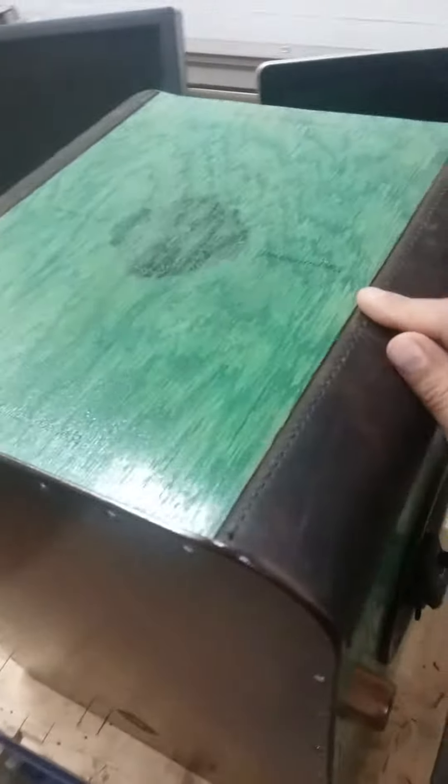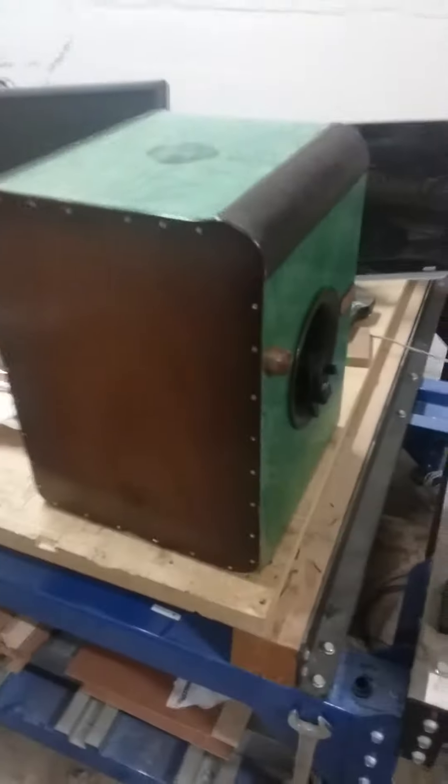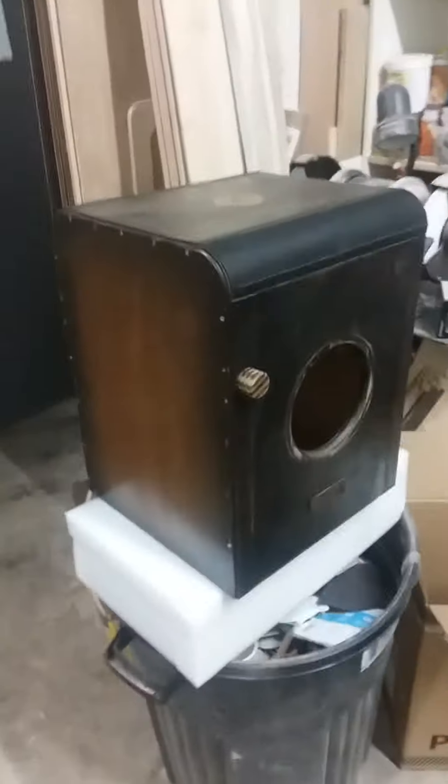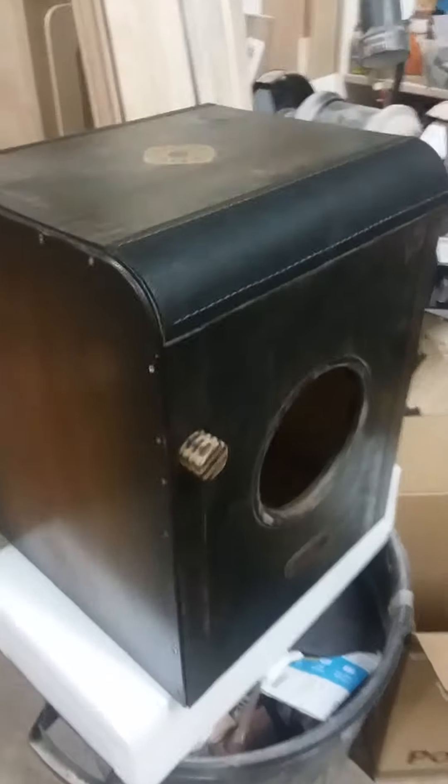The leather is very premium, machine stitched, and it's just a really great ergonomic, fat, bassy-sounding cajon. We've got a snare you can turn on and off — going from a flamenco to a Peruvian tone. And here's one — this was a refurbished one that I did.